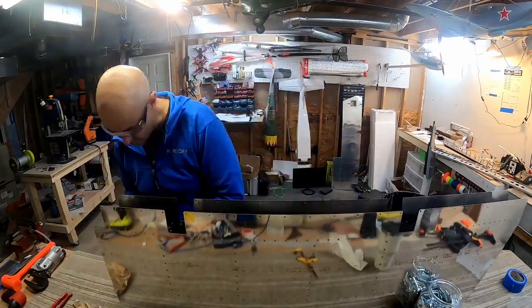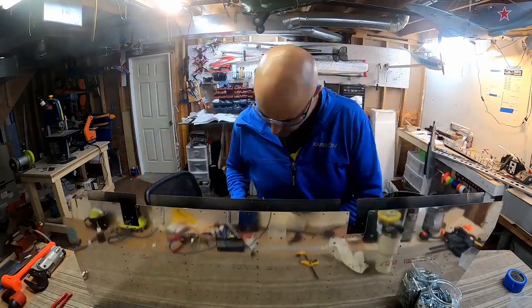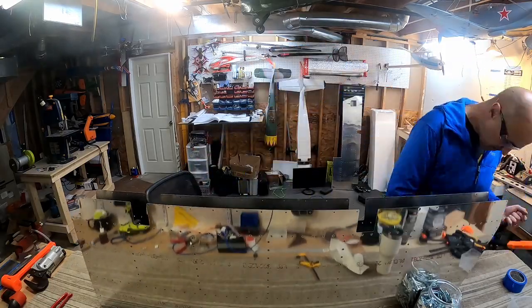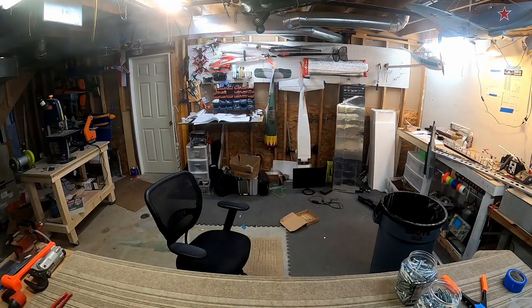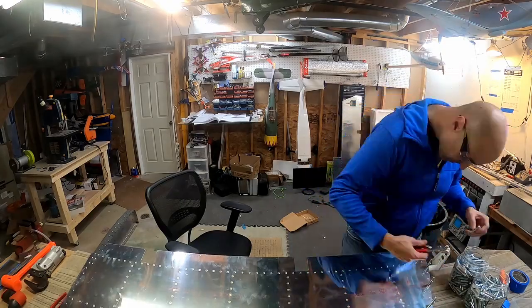And then I realized — wait a minute, why am I laying this on its side if I could just stand it upright and make my reach a whole lot easier? Light bulb! Let's just do that. Yeah, I wish I'd have done the other one that way too. Well, it's okay.